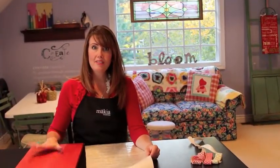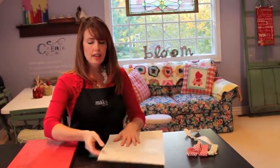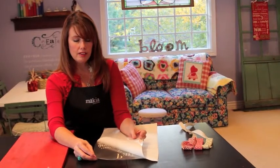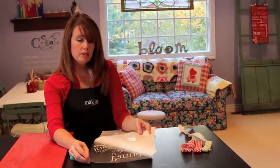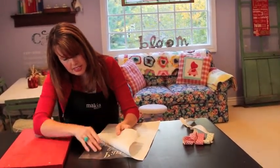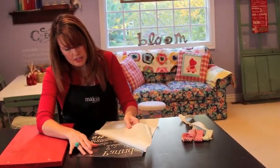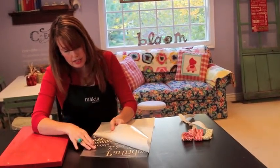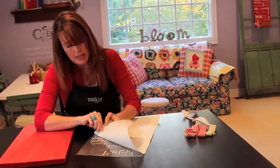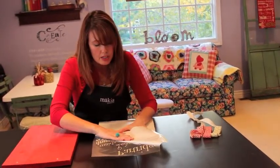Once you have your board all the way dry and your paint is all dry, you want to take your vinyl and turn it over, and then you're going to peel off the sticky side. All of your vinyl is going to come off and it's going to be backwards — it will look backwards this way, but once you put it on your board it will be perfect. If you get something that sticks to the white part, you just press it down with your finger and keep peeling. You'll have to be patient with it — just stick it down and then peel the vinyl back, and sometimes you have to put a little bit of pressure while you peel it.